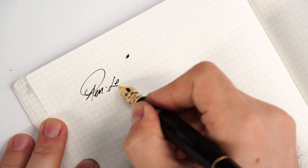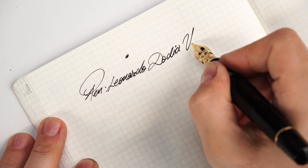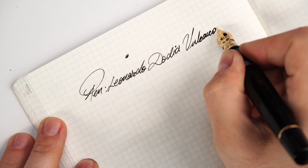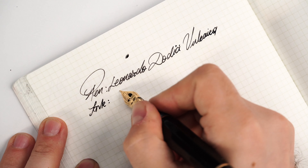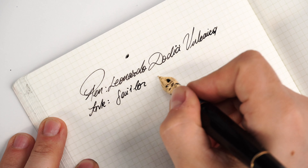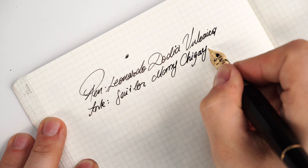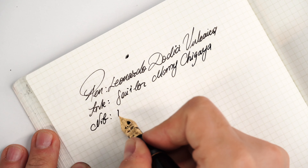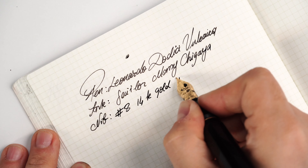Let's put this to the page. We have: the pen — Leonardo Dodici. The ink — Sailor Manu. The nib — size 8, 14-carat gold.